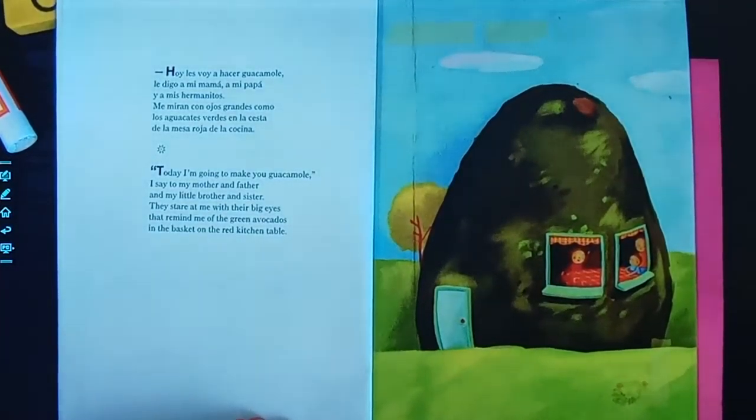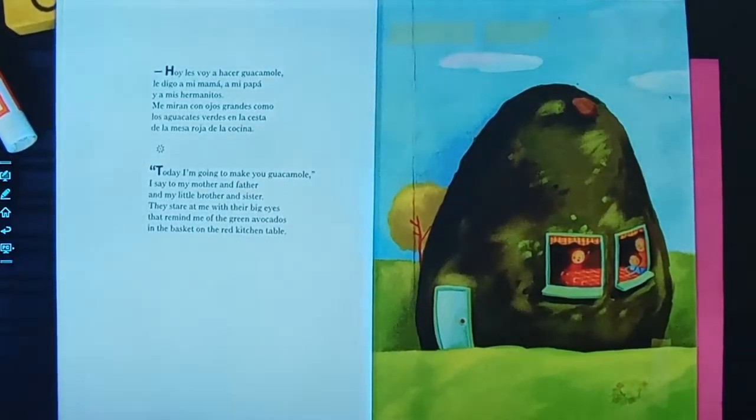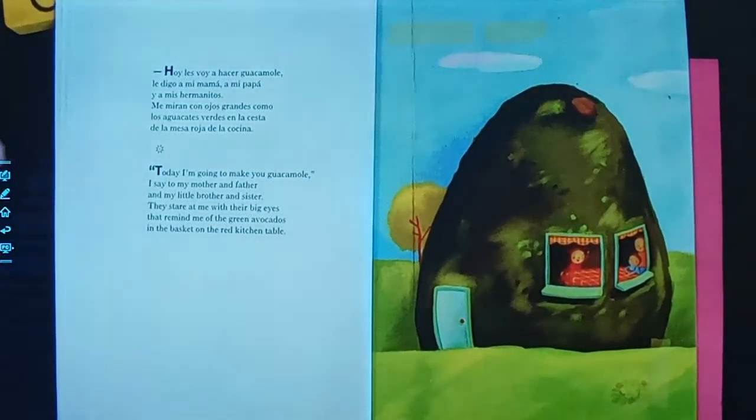Today, I am going to make you some guacamole, I say to my mother and father and my little brother and sister. They stare at me with their big eyes that remind me of the green avocados in the basket on the red kitchen table. Hoy les voy a hacer guacamole, le digo a mi mamá, a mi papá y a mis hermanitos. Me miran con ojos grandes, como los aguacates verdes en la cesta de la mesa roja de la cocina.